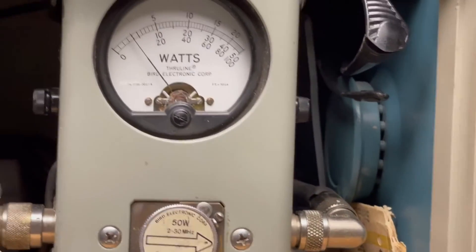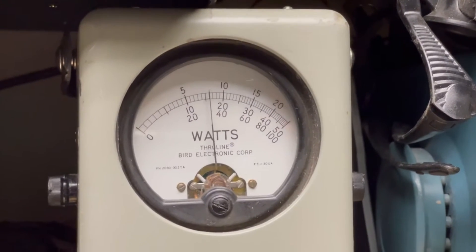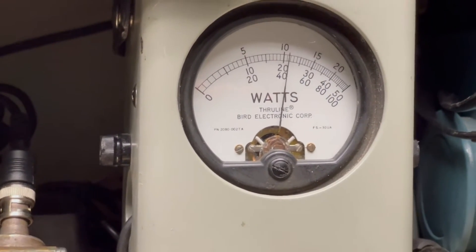And then I'm going to take it over to sideband. Audio, one, two, three, four, five. Check, audio.